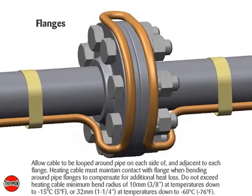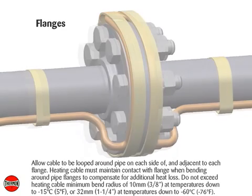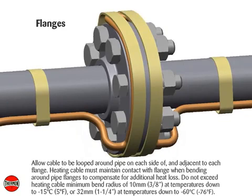For flanges, allow cable to be looped around the pipe on each side of, and adjacent to, each flange. Heating cable must maintain contact with the flange when bending around pipe flanges to compensate for additional heat loss. Do not exceed the heating cable minimum bend radius of 10 millimeters or 3/8 of an inch at temperatures down to -15°C (5°F), or 32 millimeters or 1¼ inch at temperatures down to -60°C (-76°F).